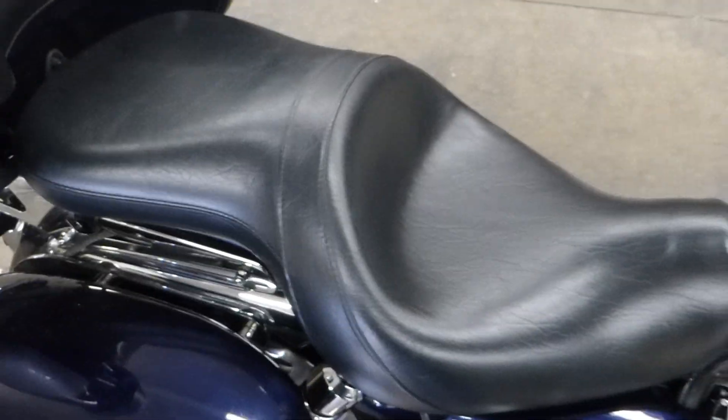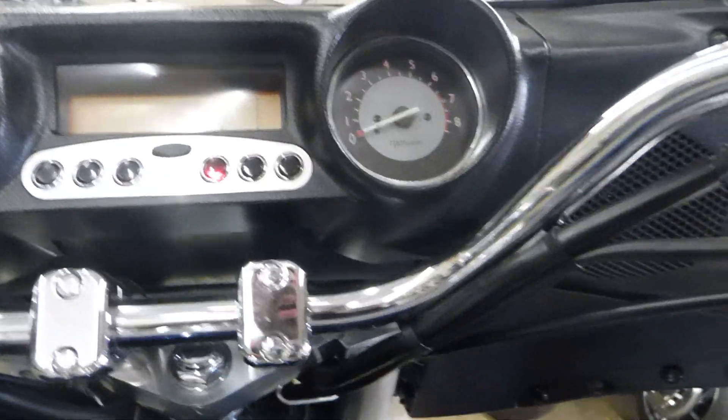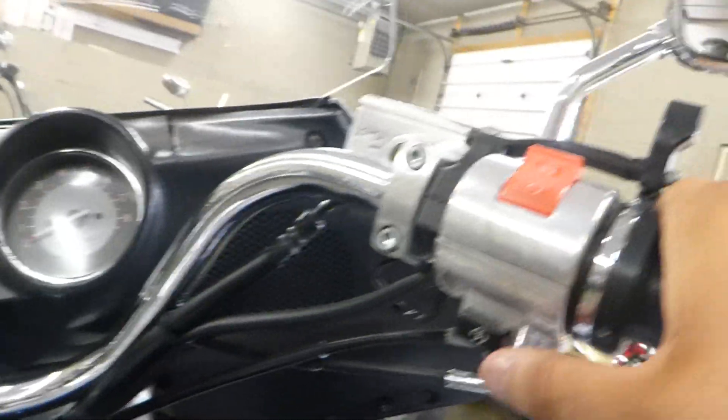The seat's in great condition — this is just the stock seat. I want to step on this thing. This thing is a monster. Let me put this thing in neutral real quick. We are now in neutral. I'm going to fire this bad boy up just for you to hear.